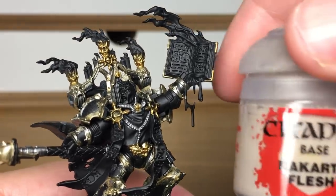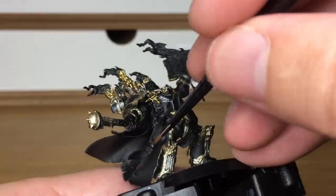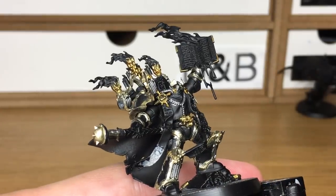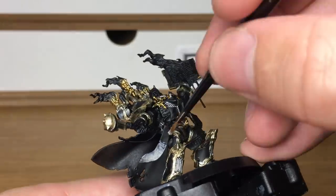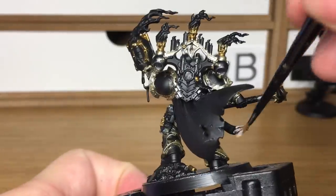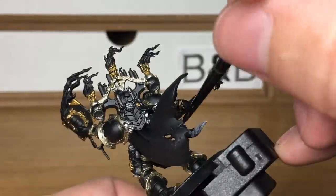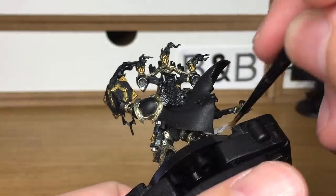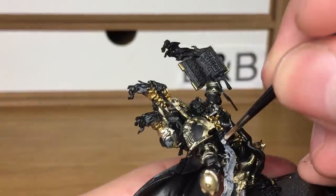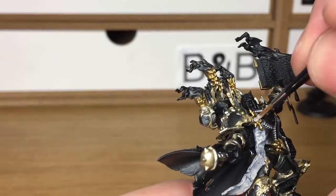Next we're using Citadel Rakarth Flesh. This is going to do the pages on the book and some of the skulls on the base, and a few of the little parchments and things that he's got on him. Now initially I did paint these two bits that look like parchments hanging from the front of him, but then I thought they'd look better as big flaps of skin hanging down. So rather than painting those in the parchment colour Rakarth Flesh, just leave those bits and instead do the skulls and the smaller parchments on his back, because we're going to repaint those two bits with Vallejo Flesh Base when we come on to the next colour.